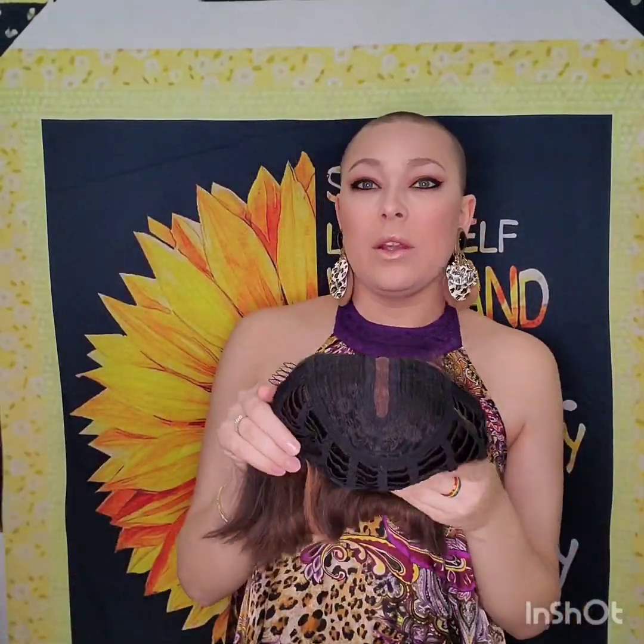So let's get into the wig itself. This is a human hair lace front wig. Here you can see it is lace front — it just has one little line for one center part. That is the only parting you're going to get with this particular unit: a center part.